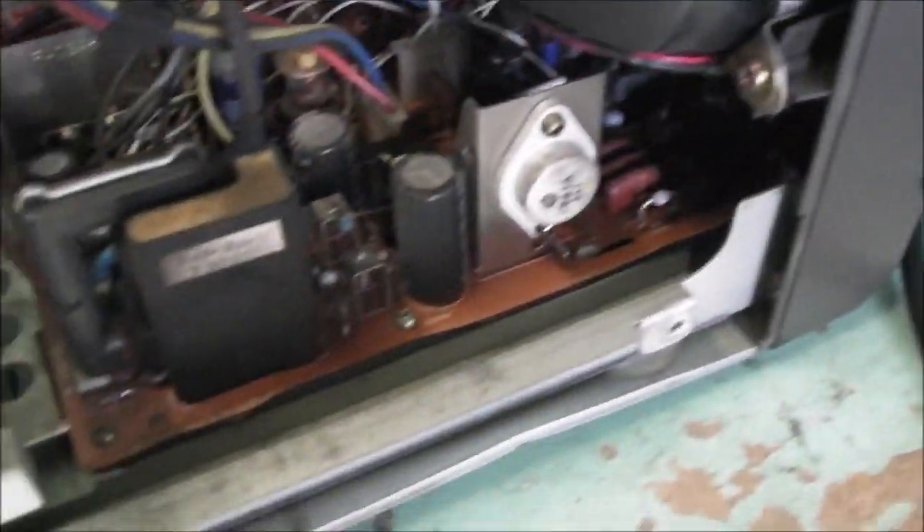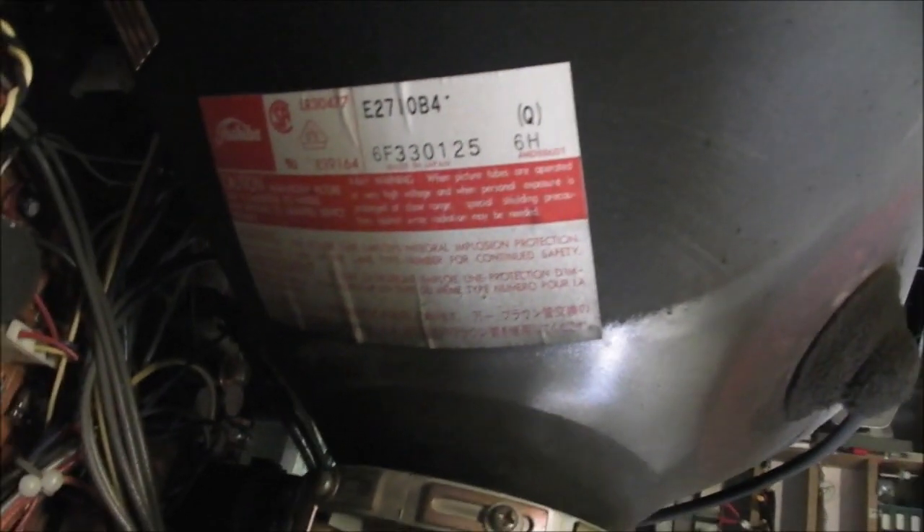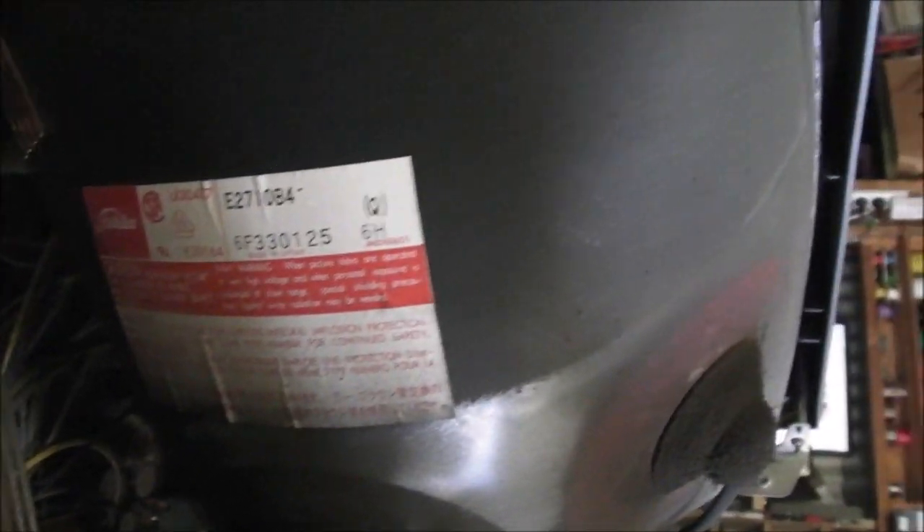Let's pop it open. Top's off. Bit dirty inside. Little flyback there. Pretty spacious. Look at the tube — it is a Toshiba, in the older style of logo than I'm used to seeing. Made in Japan. The numbering system might be of an older version too — might be the Japanese version of the numbering system. Not what I was expecting to see.